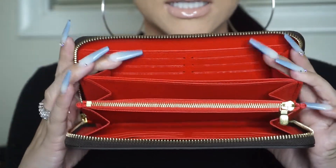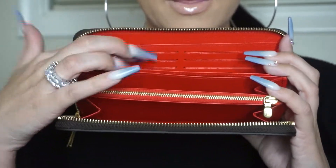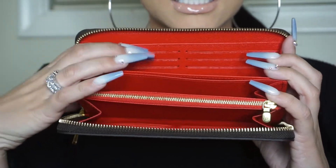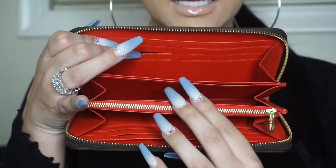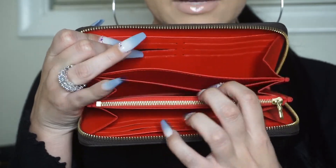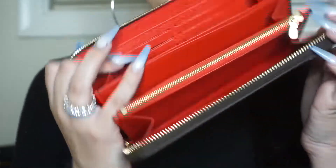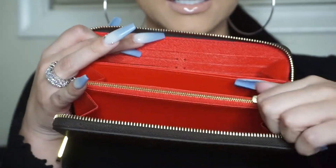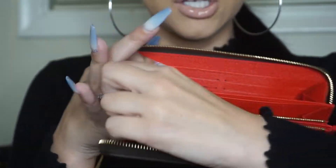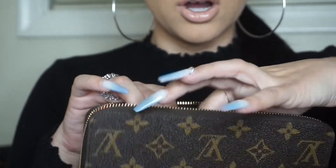Starting from where you guys can see: back here is a pocket, then there are six credit card slots, then there is a big pocket, and there's a tighter pocket right in between. There's that pocket, and then there's another pocket which is considered to be like the middle. Then this is a pocket for change, and inside here it has the textile card.